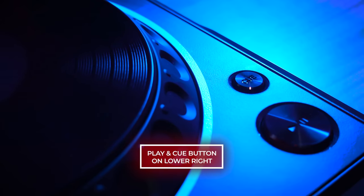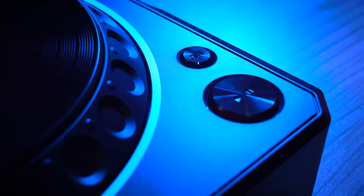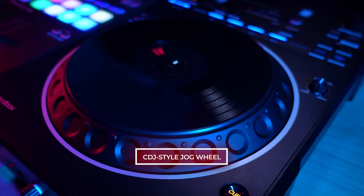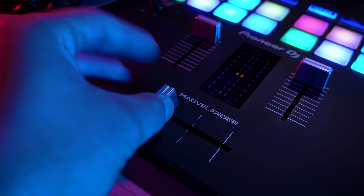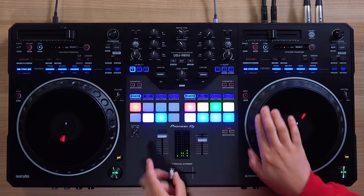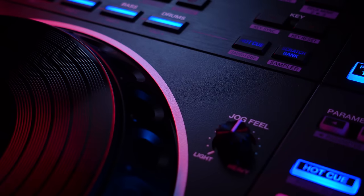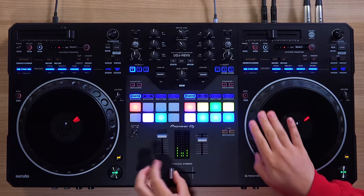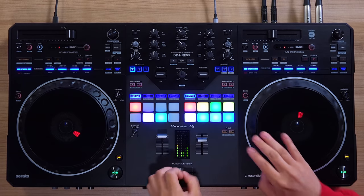That also includes the Play-Pause button on the lower right corner of the jog wheel under the small current cue button. The large CDJ-style jog wheel combined with the latest generation MagVal fader lets you scratch, battle, and perform intuitively with the REV5. Just like on CDJs, you can adjust the tension of the jogs with the feeling adjust knob while being able to mix and cut with ease with the MagVal fader.